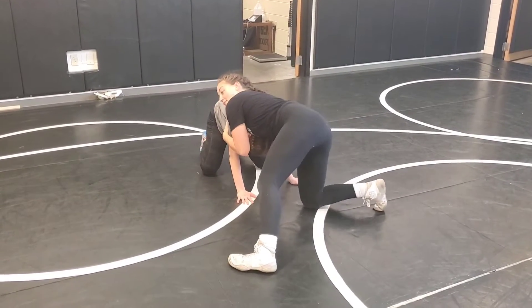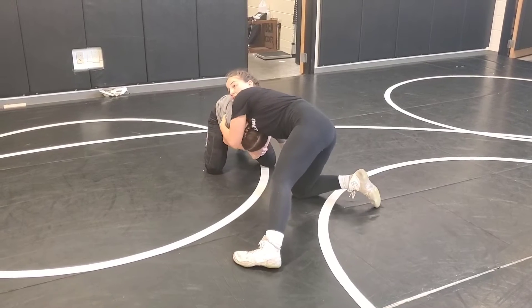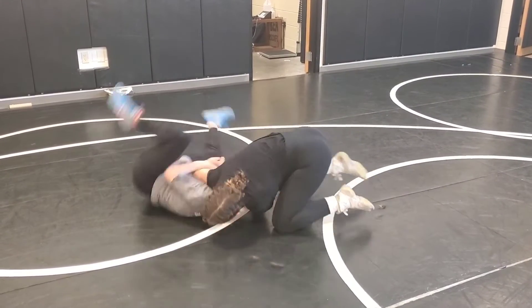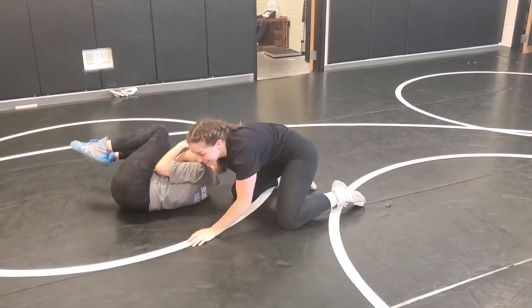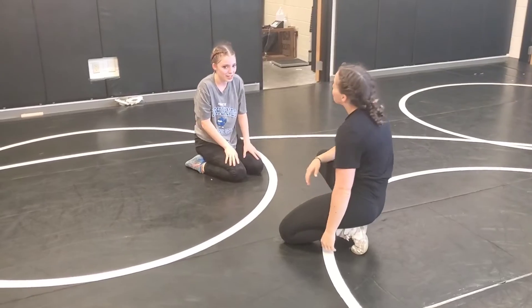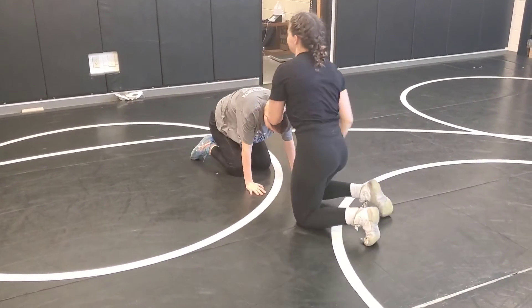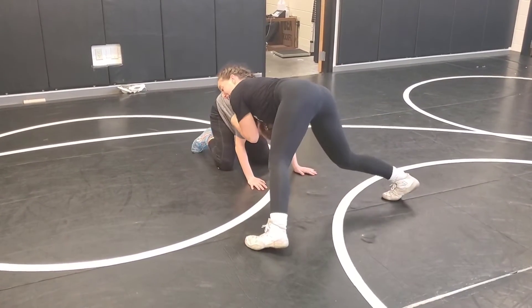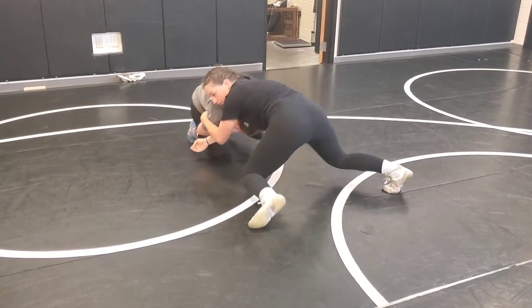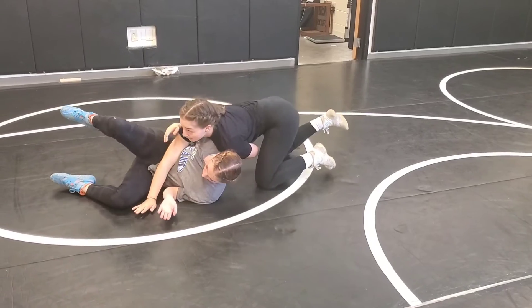She's got my elbow — okay, fine. I'm just dropping my arm underneath and I'm going to tap her knee. She went into, like, fetal position. Grab my elbow — I'm just going to drop, tap her knee, and pull my arm out.